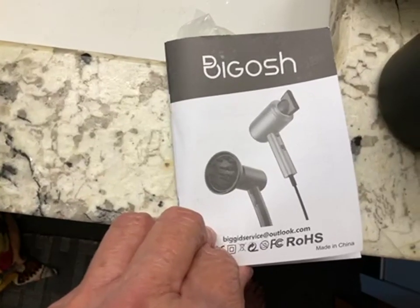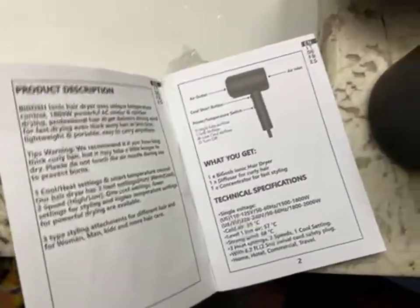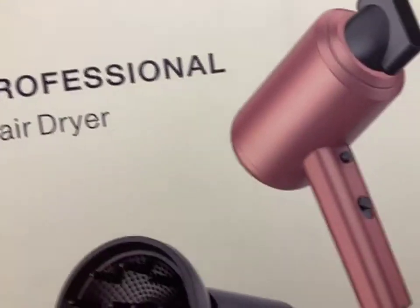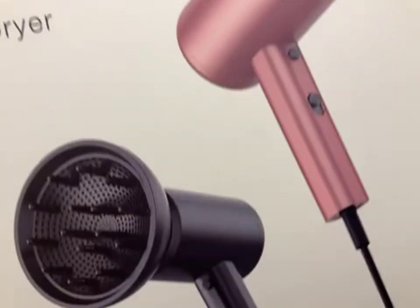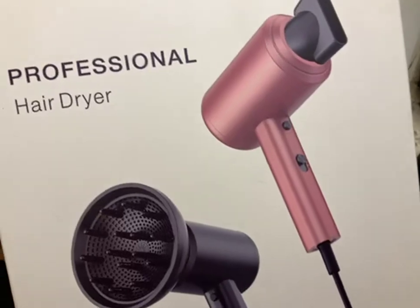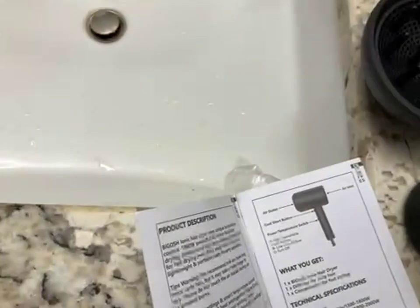Here's the Big Eve professional hairdryer. The box labels this as a Big Eve hairdryer professional hairdryer — it has pink on the cover and black on the cover, but it's really only one unit, and this unit is black.